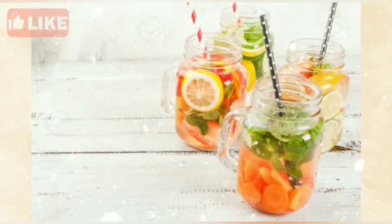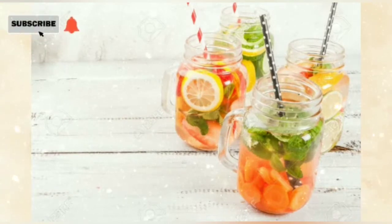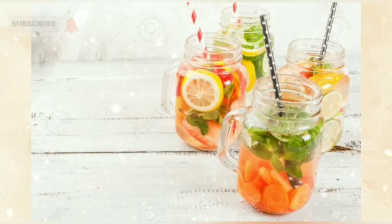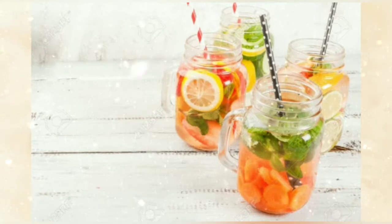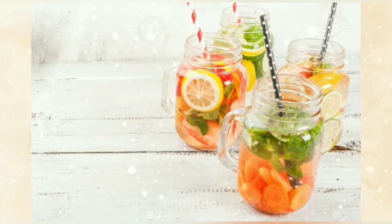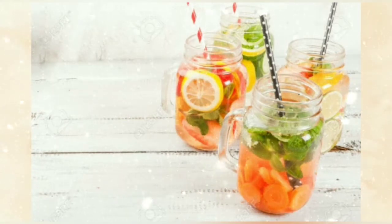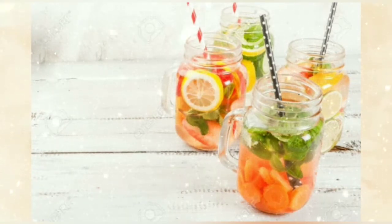Hello guys, welcome back to my channel Healthy Life. Today we are going to make a very amazing recipe — it's a weight loss detox water. Do not forget to like and subscribe my channel. I have shared different types of detox water on my channel, so you can use them throughout the whole week.